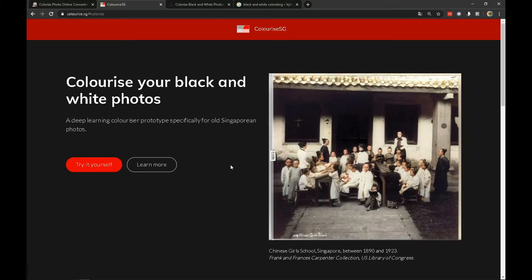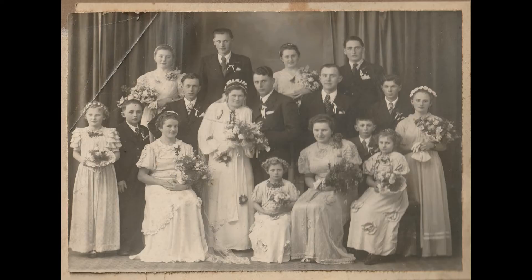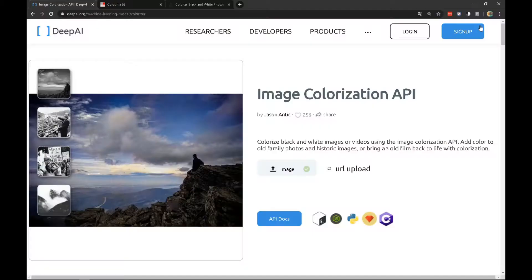The first and probably also the best possible variant for coloring old photographs is Deep AI Colorize. As an example, I prepared an old photograph that I found in the attic, probably after my great-grandfather. The photo is 70 years old. We'll see what the program will do with it.